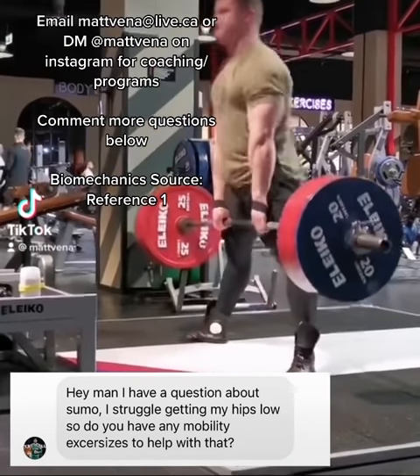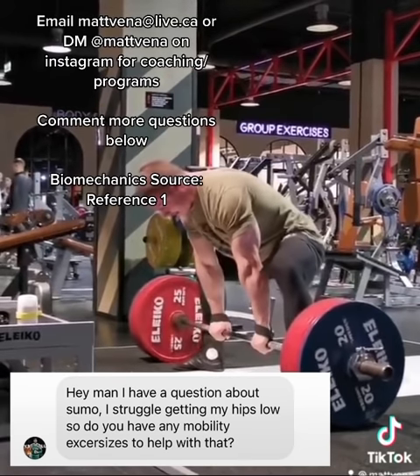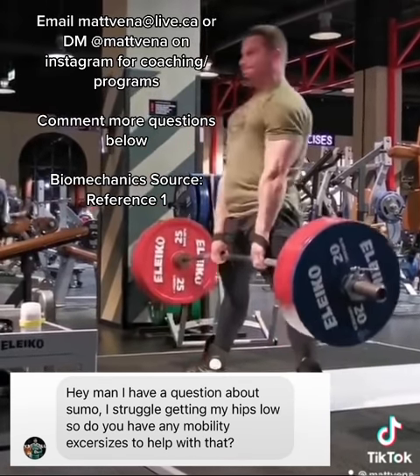Hey Matt, how do I get my hips lower during a sumo deadlift? A really common mistake I see is people just artificially setting their hips lower for a sumo deadlift.